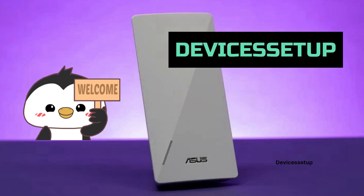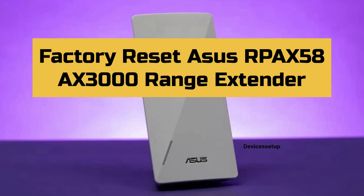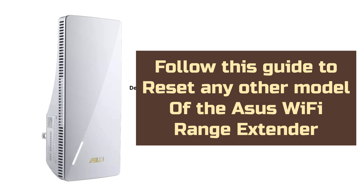Hi, welcome to Devices Setup. Today we will learn how to factory reset the Asus RP-AX58 AX3000 Wi-Fi range extender. You can also follow this guide to reset any other model of the Asus Wi-Fi extender.